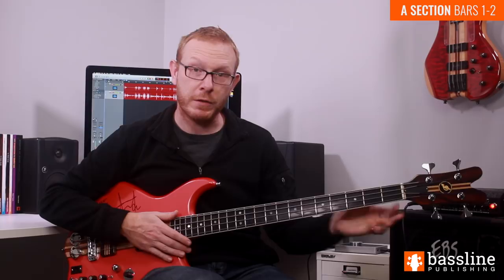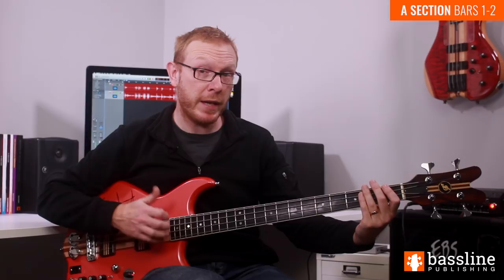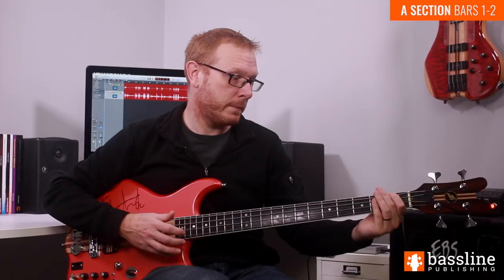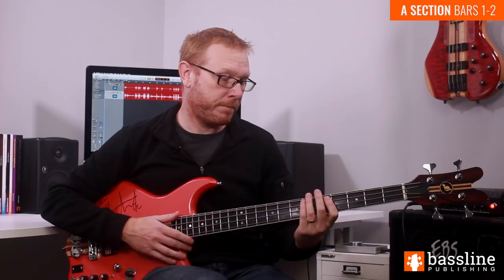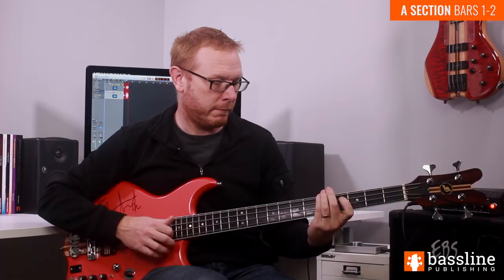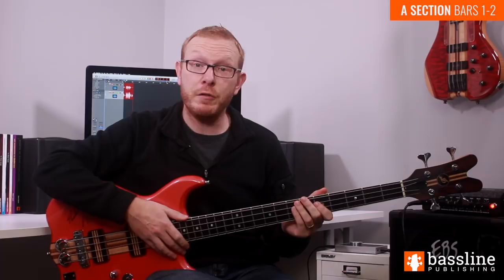The remainder of the bar is pretty straightforward. We're just going to be moving down to G and playing two eighth notes on the G — you can keep the first one nice and short, because it's marked staccato. Then as we move down to the F on beat four, we're just going to play a ghost note with the thumb, and then we're going to slap the F. You can afford to apply a little bit of vibrato to that low F. I'm going to stick bars one and two together for you now.